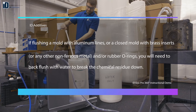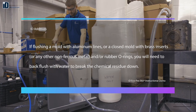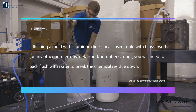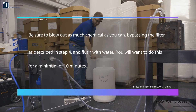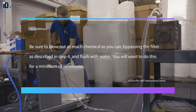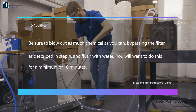Please note, if you're flushing a mold with aluminum lines, or a closed mold with brass inserts, or any other type of non-ferrous metals and/or rubber components, you'll need to back flush with water to break the chemical residue down. Be sure to blow out as much chemical as you can by bypassing the filter as described in step 4, and flush with water. You'll want to do this for a minimum of 10 minutes.